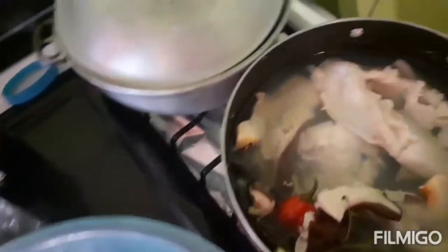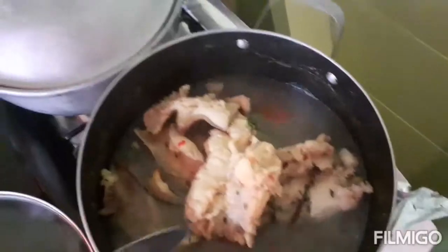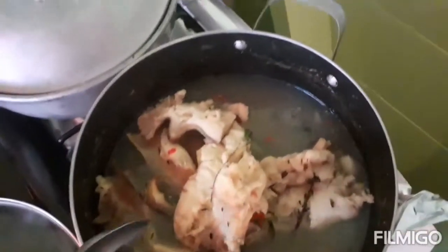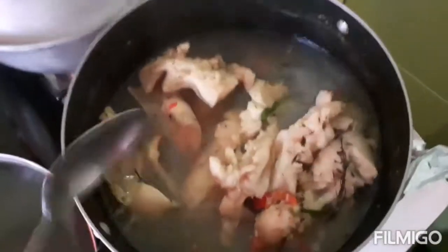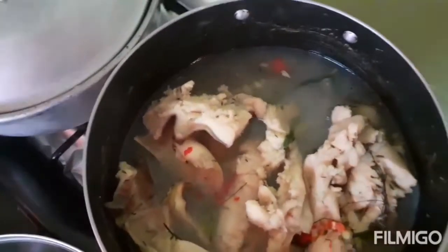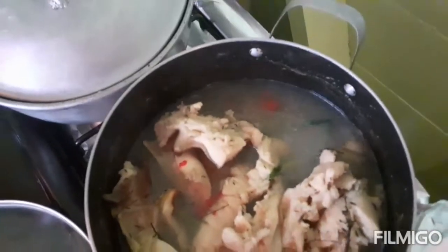I let it cook for half hour and checked back on it. It's coming on good so I'm gonna give it 10 more minutes and then it will be finished cooked. I'm gonna cut it up and have it ready for fire roasting. The conch is finished cooking now.